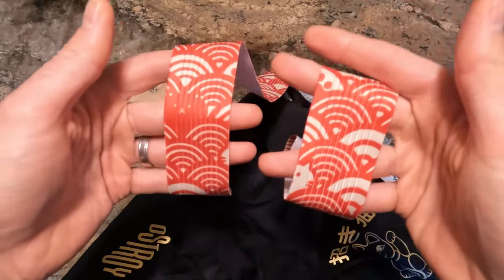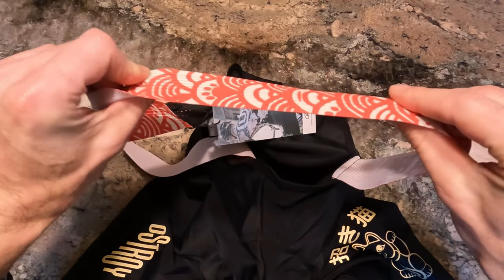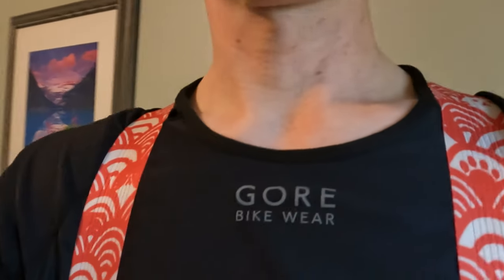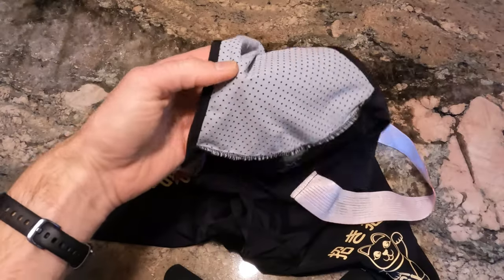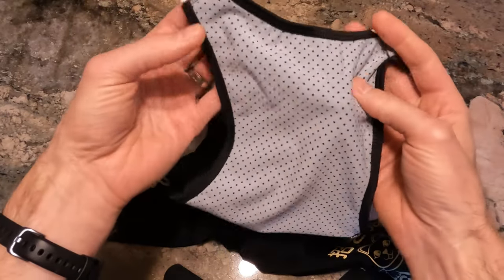The straps are nice and wide and thin, so they lay nice and flat, with a little bit of stretch to them as well, so they fit very comfortably on your shoulders. They also have a little bit of mesh built into the back, just to keep your back a little bit cooler.